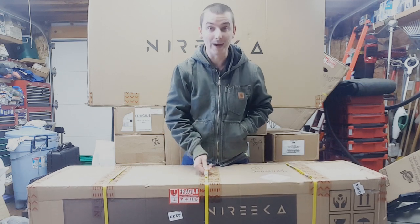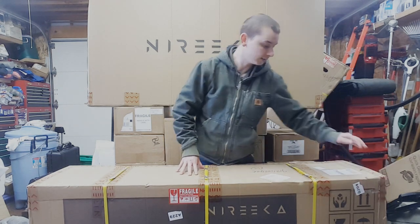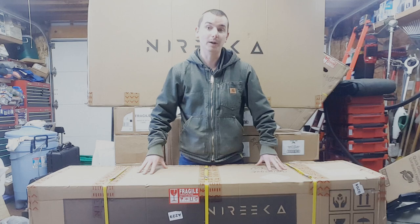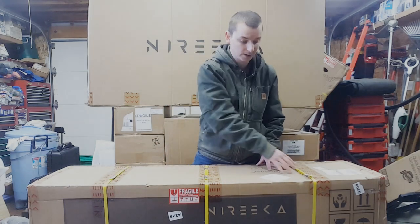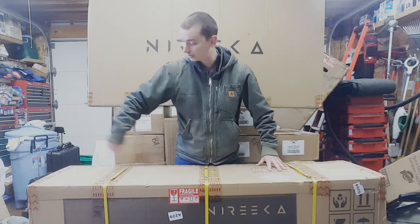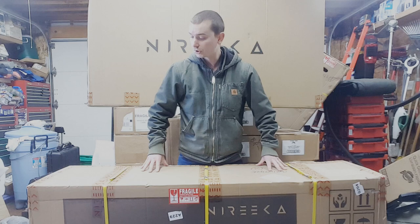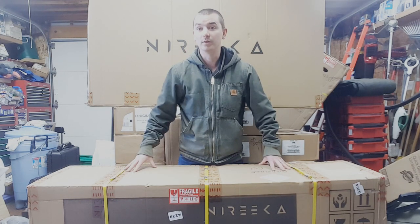Overall this box does not look anywhere near as damaged. There is a crumple over here on this side and then there is a puncture on the back side of this box. It looks like Nereka is trying to do as much as they possibly can. You can see that they reinforced where they're strapping this — strapping it in three places here and around it as well, and they have fragile stickers on all four sides. They definitely still get abused in shipping, which is unfortunate because I don't know what else they can really do to be honest.